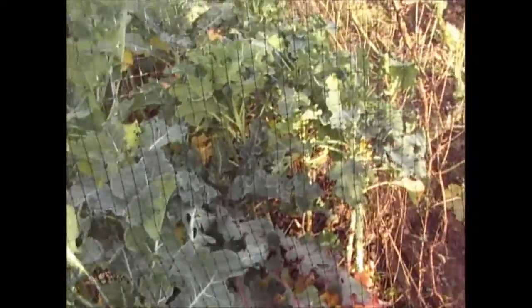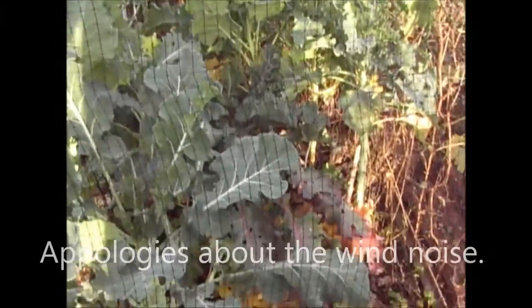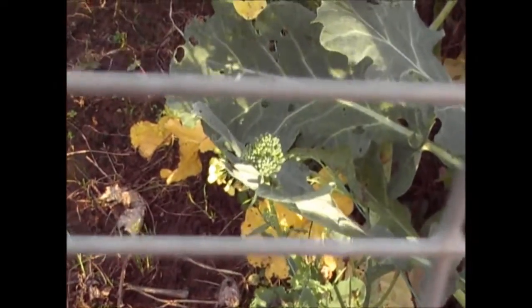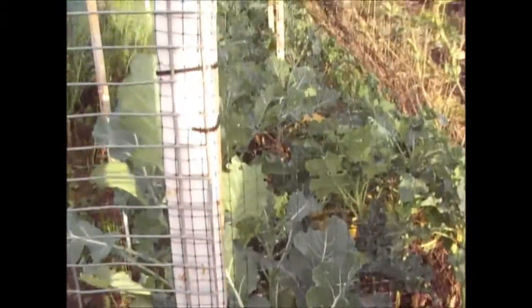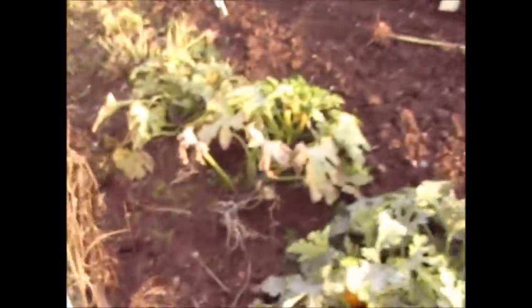There is also a little bit of whitefly on the purple sprouting broccoli. I've been in there looking for caterpillars but there's not much to find. I can see a little floret there - I think that's the green broccoli so I'm not too worried about that; it's not as though it's going over yet. Going back to the whitefly, the cold weather is going to kill them off anyway. Obviously the purple sprouting broccoli will be coming in the spring.